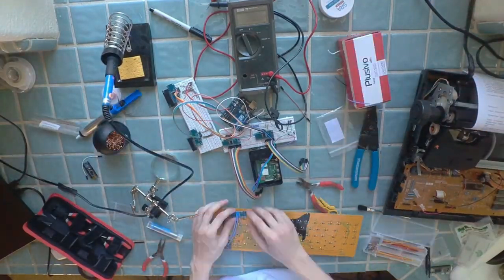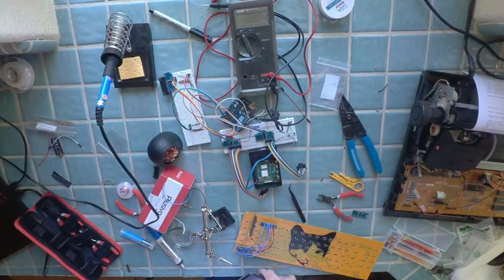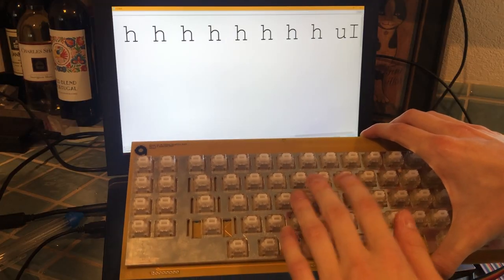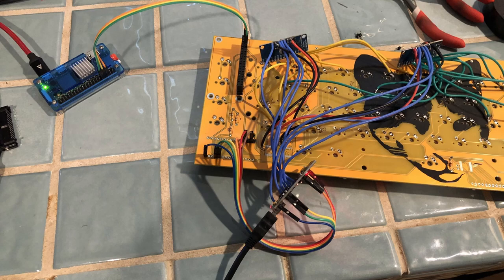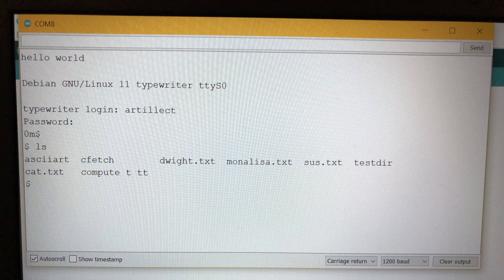I put the switches in the plate and soldered them all to the PCB, then wired up the multiplexers to the keyboard and the Arduino. This whole process took a long time, but once it was done and after some debugging, the keyboard worked. Next I connected the Raspberry Pi sent to me by my viewer CSTRSK and tested out its connection to the Arduino. It worked great, so I continued with the assembly.